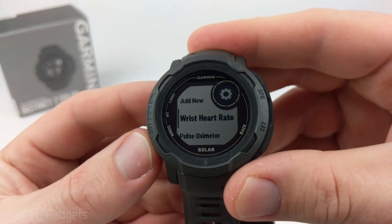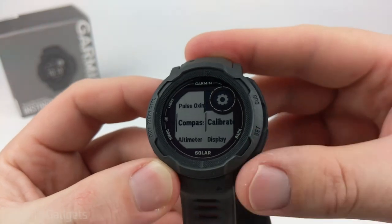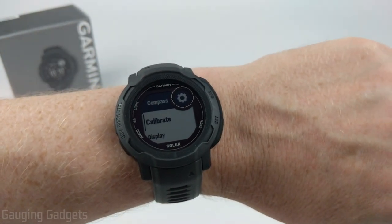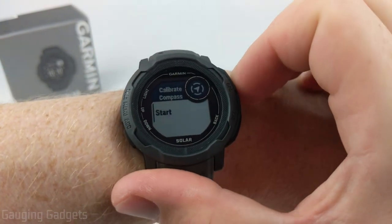In here you can see all the different sensors that are available. The first one I'll be showing you how to calibrate is the compass, so select that. I put the Instinct 2 on my wrist for this because I have to move it in a particular way for it to calibrate. Go in, select Calibrate, and then select Start.